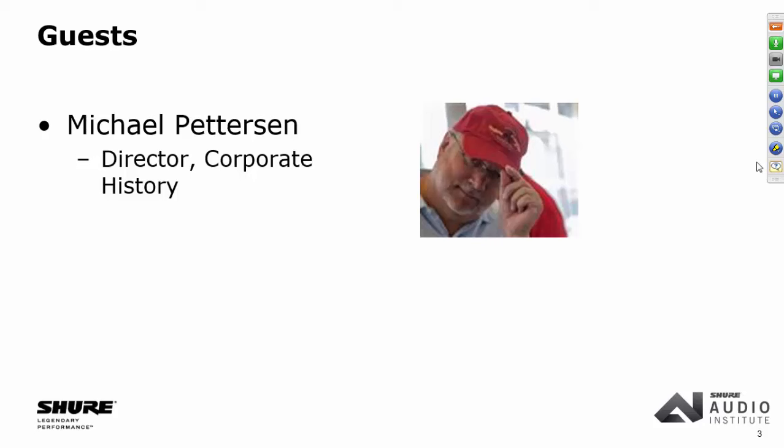This webinar is being recorded and will be available at the Shure archives at shure.com/training probably in about a week. All of our past webinars are archived there — a lot of great education across a wide variety of audio topics. Please feel free to type any questions in the question pane; we'll get to as many as we can at the end. If you can't see the question pane, look for a toolbar with an orange box and a white arrow. Let's get into the interesting stuff — take it away, Chris and Michael.